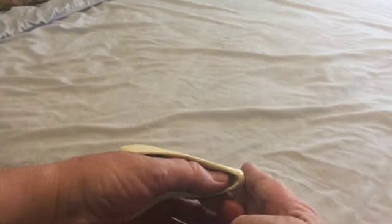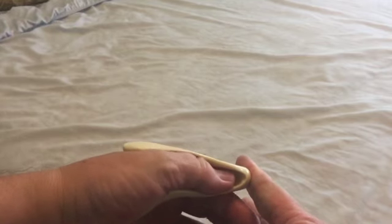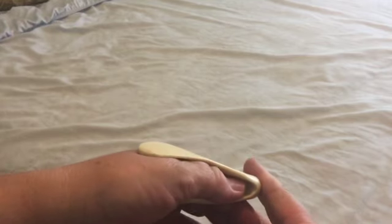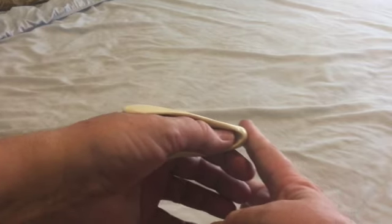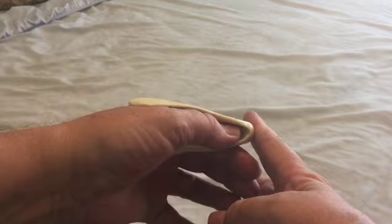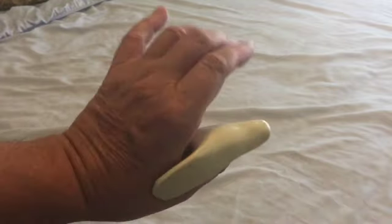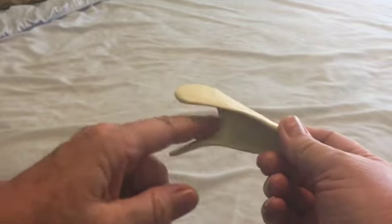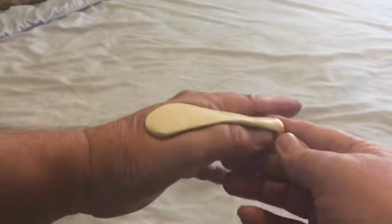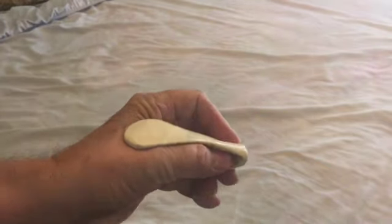If I push against something with my thumb, you can see the tip of my thumb isn't all the way there. If my thumb was the length of the tool, I'd be using my thumb to do the work — and there are many other tools out there that slide over your thumb and then you use your thumb to do the work. I don't see the point in that. So this applies all of the pressure right up here. The palm of the hand is doing all the work and your thumb is completely on vacation.